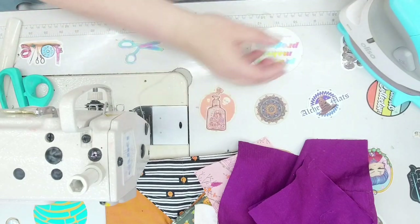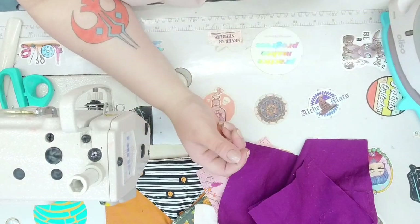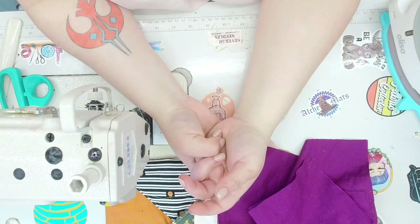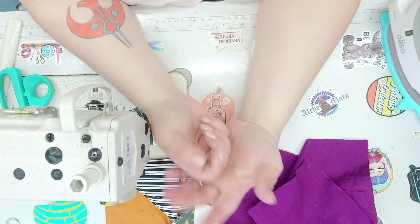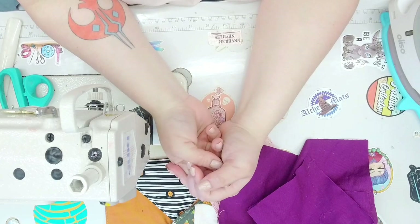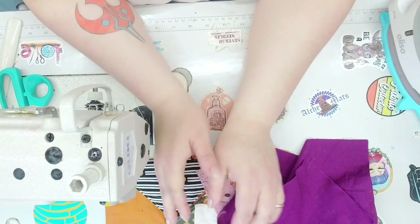Hi and welcome back to That's So Nova. If it's your first time here, welcome! My name is Nova and on this channel we make bags and a lot of other things. I like to sew all kinds of nature, whether it's garments, quilting — pretty much anything I'm up for.